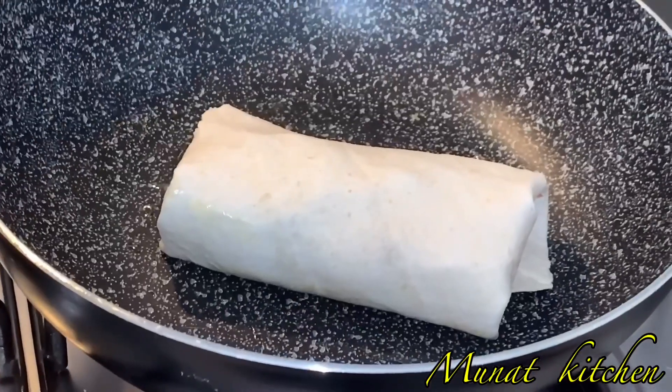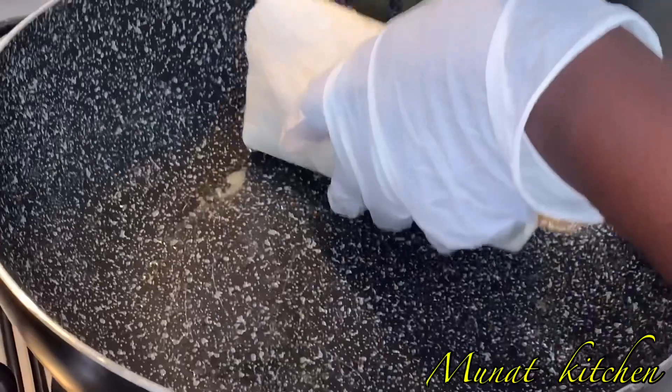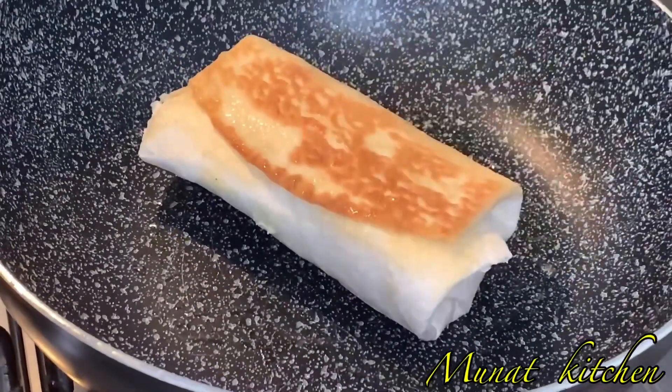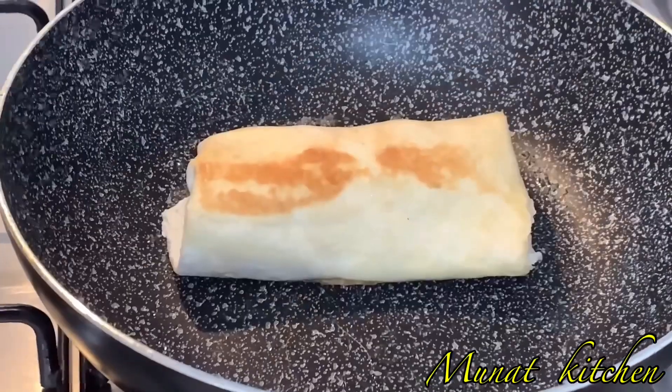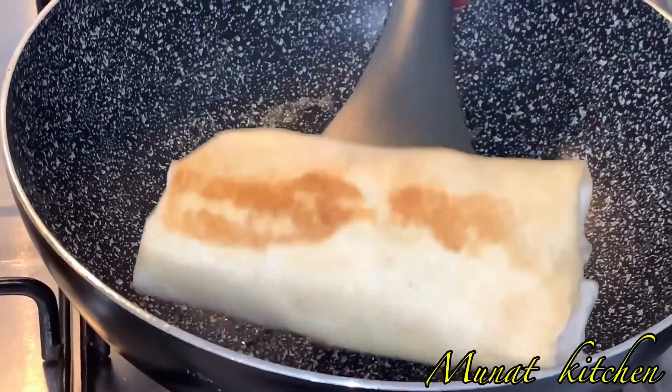I add a little butter in a heated pan and then toast the wrap just a little bit. Look at that — this is so easy and simple to make.